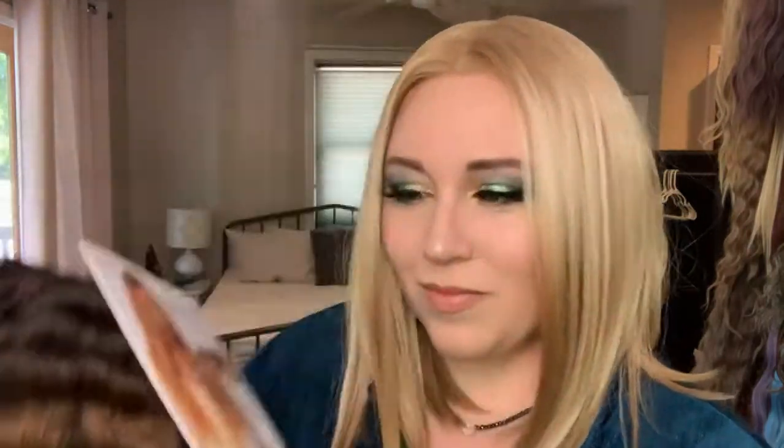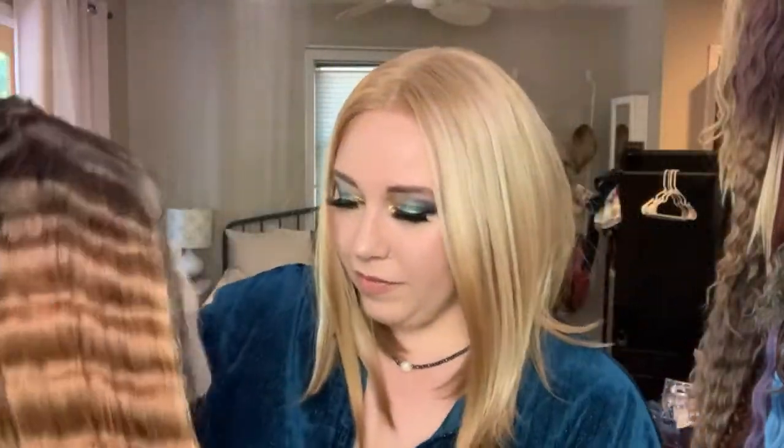Today we have another Outre wig — surprise, surprise. Y'all know that's like my favorite brand. I have Miss Liliana in the color DRFF4 Hazelnut Honey. I love this color because it's almost my natural color. And I love this style because it looks like the hair has been in braids — like after you take out your braids. So pretty.